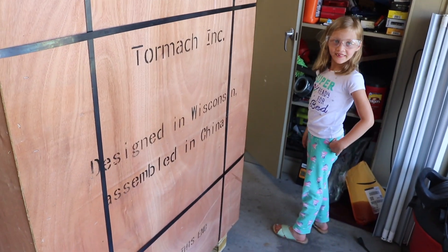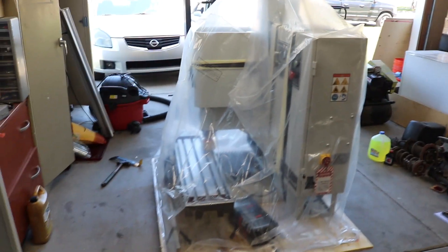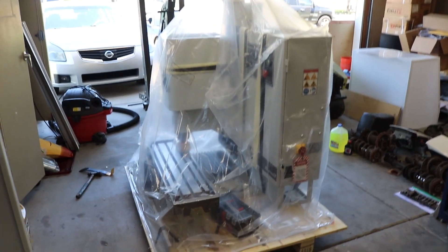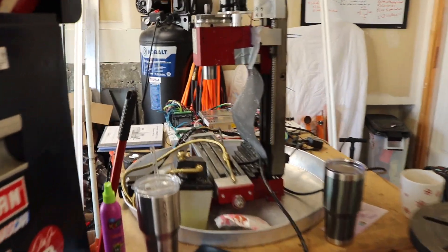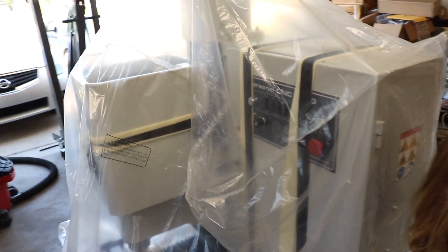That's a lot of plastic. Ta-da! Holy cow, look at the size of this thing — it's insane. I can't wait. This versus this — look at it. Even comparing the table size, you've got that little guy versus that guy. Holy cow, big difference. We've got to get this thing out of here.